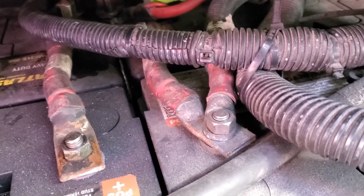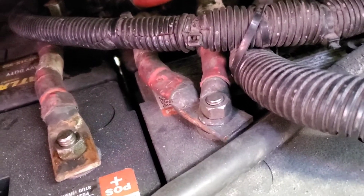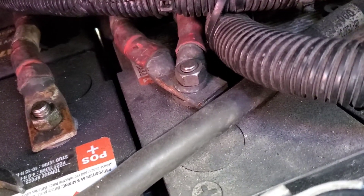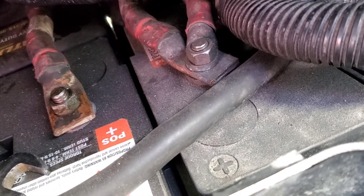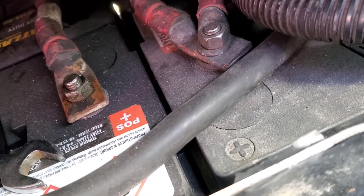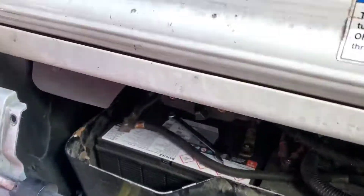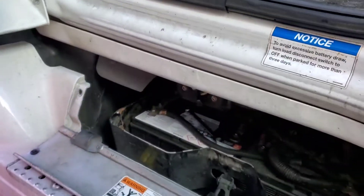If you start working on your starter, that's one of them. There's one, two, three, and four. We're going to take them loose to prevent any sparks. Keep them going away from the battery. And now we can start working on the starter.